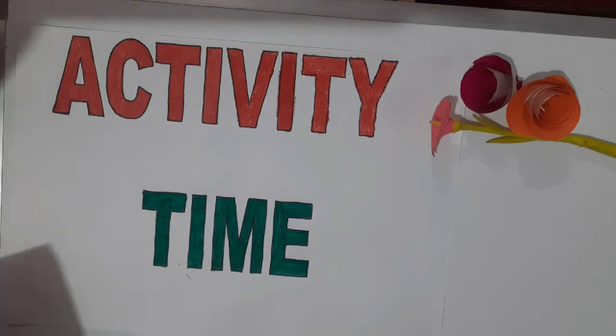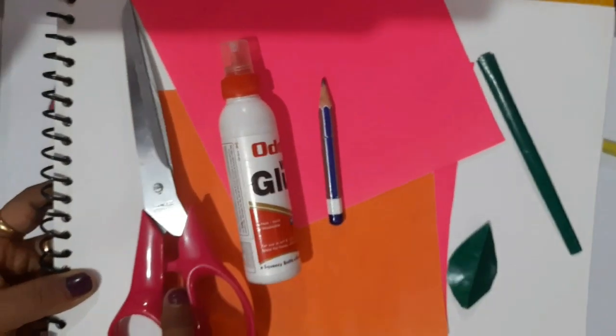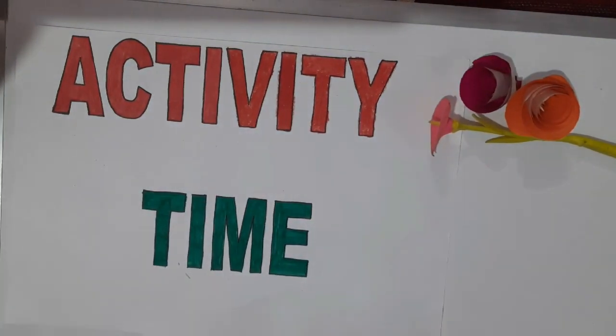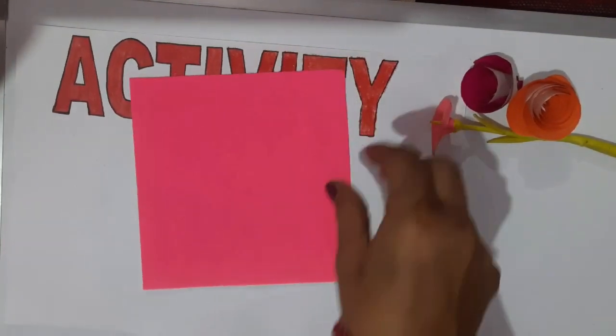Hello students. Today we will make paper roses. For this we require favicol, scissor, origami, pencil and a shape of leaf.